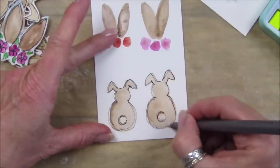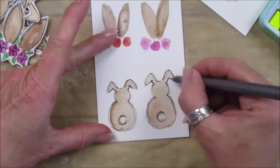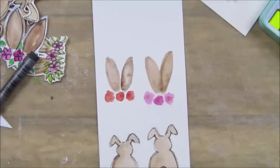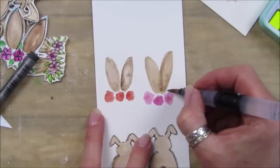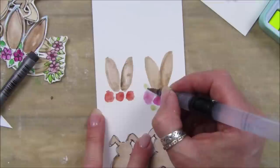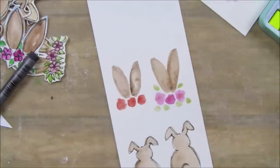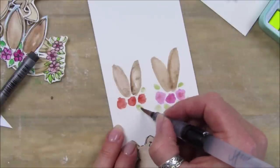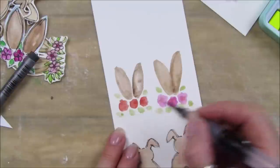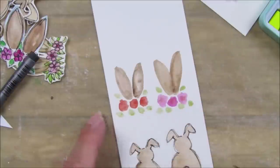You could pop a little pom-pom or something on there as well. There's your little bunnies! Oh, I forgot to do the leaves on this one - the little green leaves. Let's get some green and pop a couple of little leaves around, just like that, on this one too. They're not really leaves, they're just sort of little dotty shapes like that.